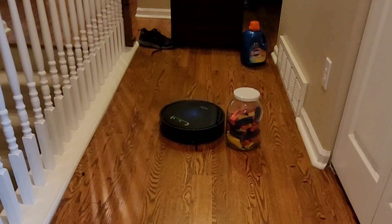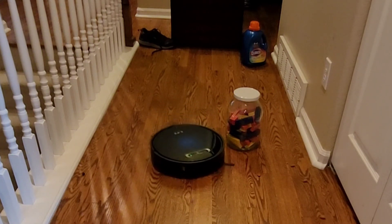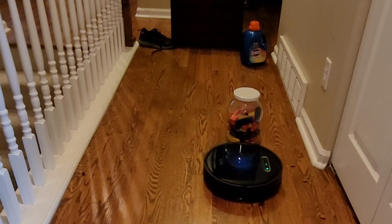It does have infrared sensors up front and a physical bump sensor, so it physically bumps into an object to navigate around it. It doesn't really cause any damage, but that's just something to note. If you're looking for a robot vacuum that completely avoids obstacles, you might want one with a front-facing camera or a 3D sensor.